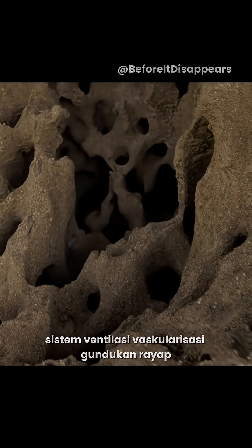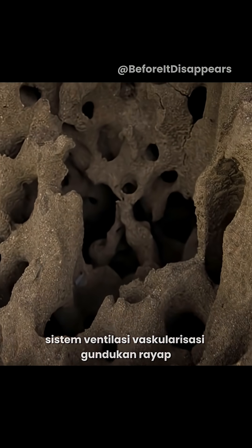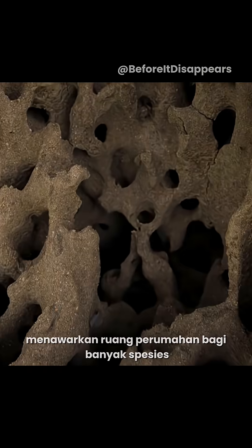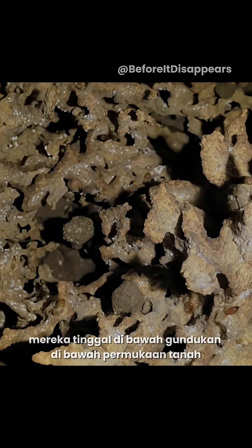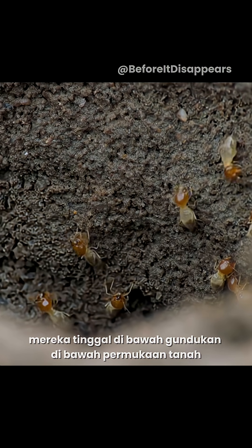The vascularized ventilation system of termite mounds offers housing space for many species, except for the termites themselves. They live under the mound, below ground level.